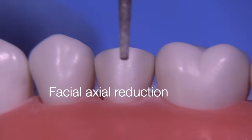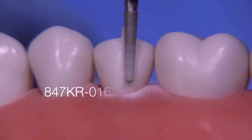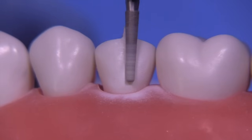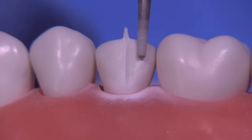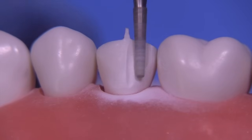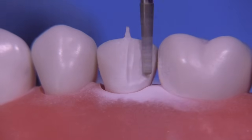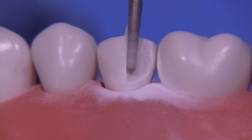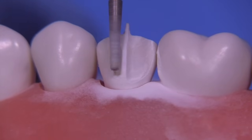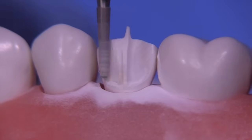On the facial, because this is a PFM, I'm going to use the exact same diamond, the 847 KR 016. We're going to extend this T-prep technique all the way down to the gingival. It's amazingly helpful to leave this little section unprepared in the middle.